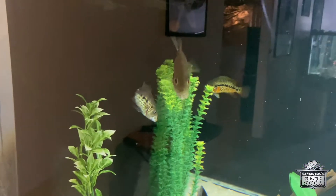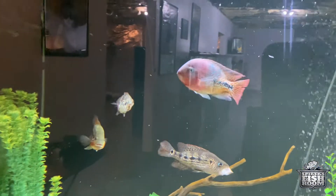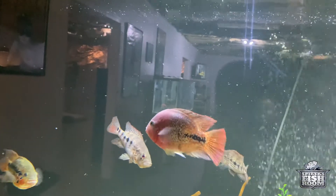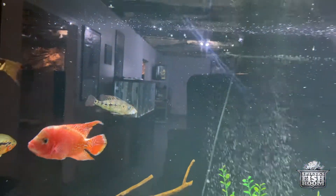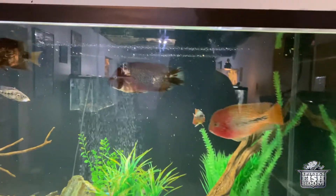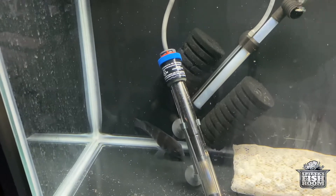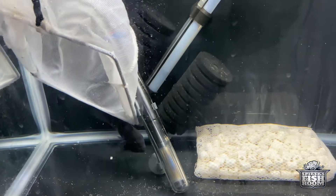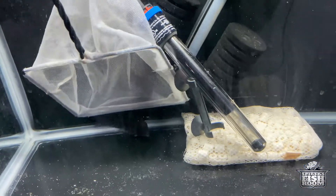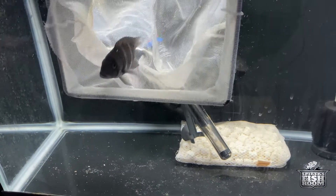These green snooks are so spoiled — for the most part they only eat freeze-dried krill. It's so crazy. That one has stuffed his mouth so much he can barely close it. So I'm going to move this frontosa from this tank back into the home with the other colony of frontosa. Let's see how difficult he makes that for me.